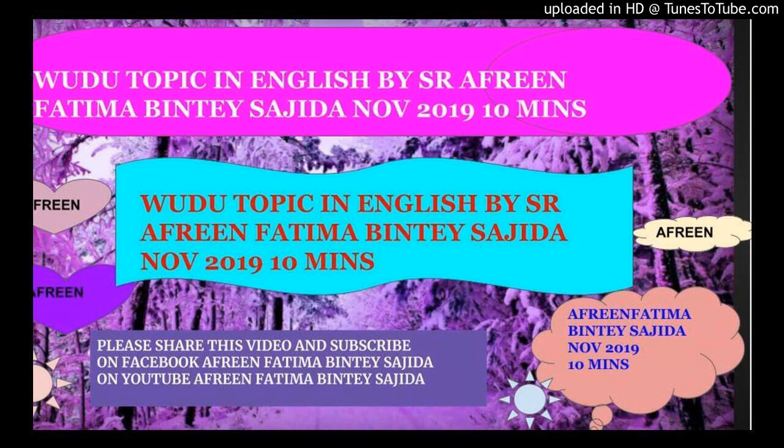We end the chapter of wudu here. This was a summary — a more detailed lesson was already covered in 'Prayer According to Sunnah,' which you can listen to for all the details. This was just a review of wudu. Jazakallah khayran kathiran.